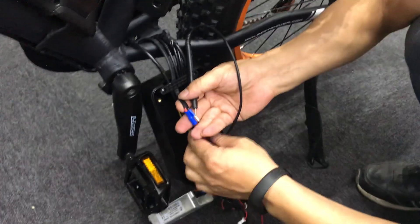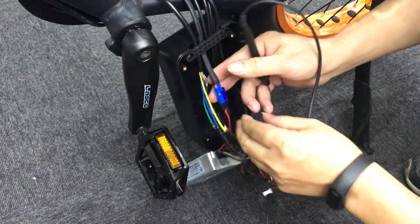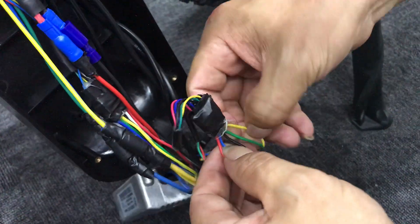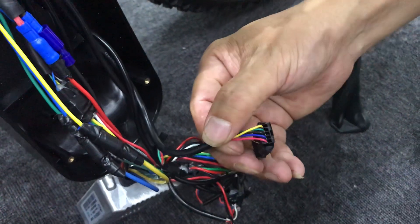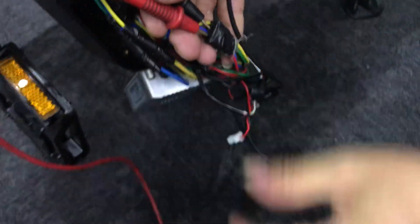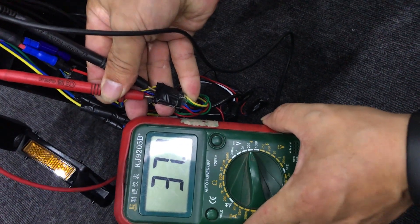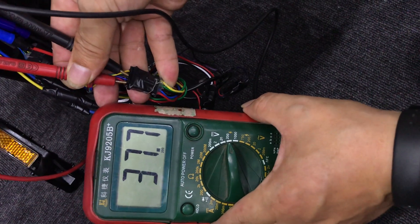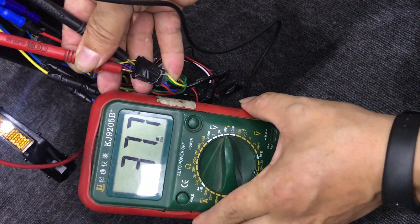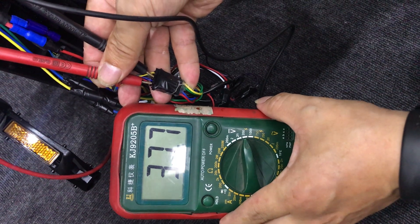The next part to check is also in the controller — there are five wires, and you should test the black wire and the red wire. There will always be two results: if it shows zero, the controller has a problem. If the results are similar to the battery test, it means your display or screen might have a problem. And that's all — thank you.